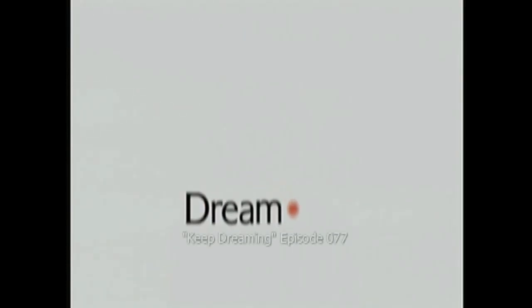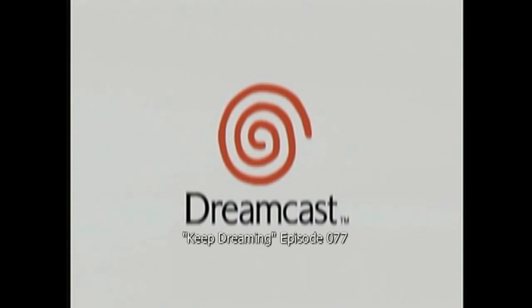Figure it out! Hello, this is Adam Korlik with Figure It Out Productions. The following video is part of our quick shoot series and is intended to aid the Dreamcast and gaming community.